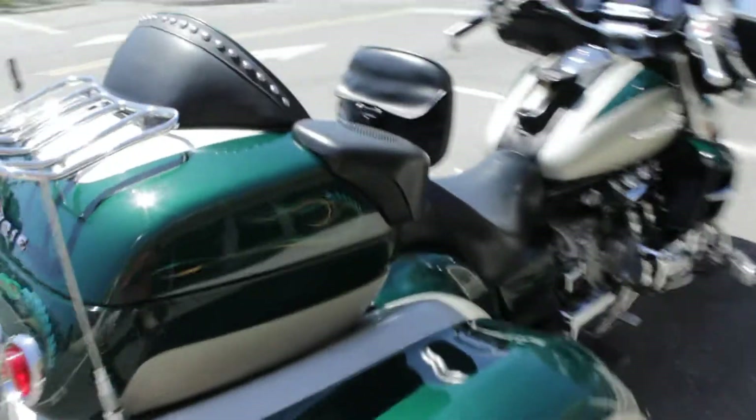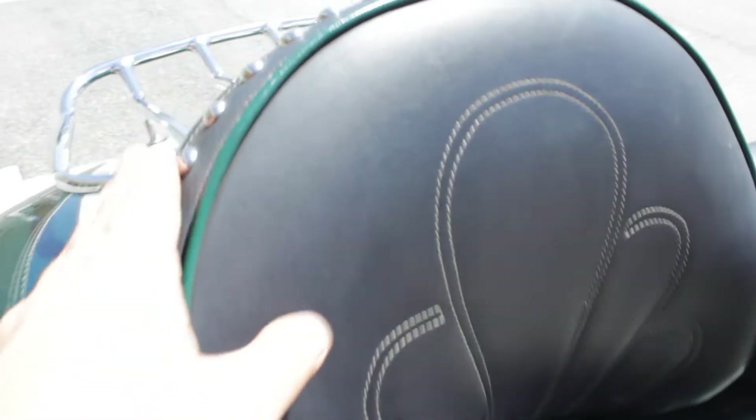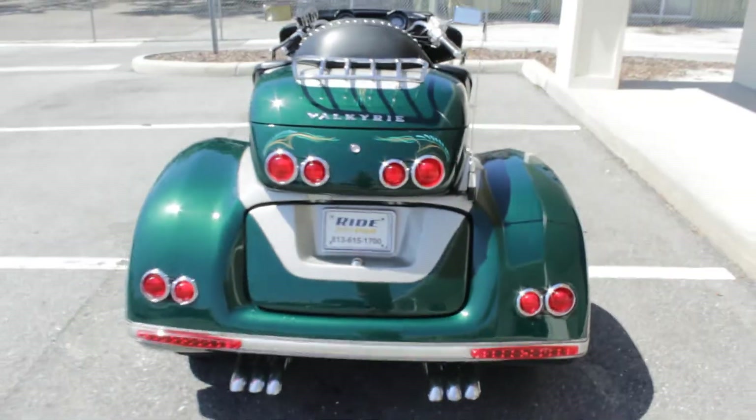Check out the seat back here — I didn't show the seat at all. It's in excellent shape, got a backrest, and this one has some design in it. Also your passenger port for the helmet. That's about it — really nice trike here. Alright guys, as always, thanks for watching.